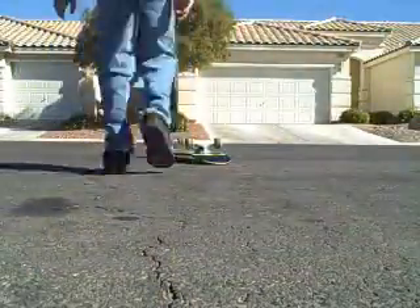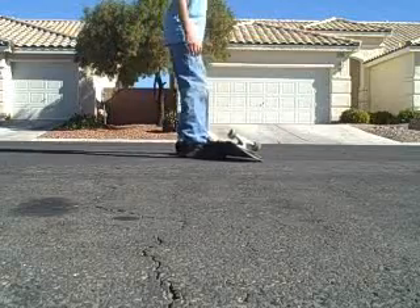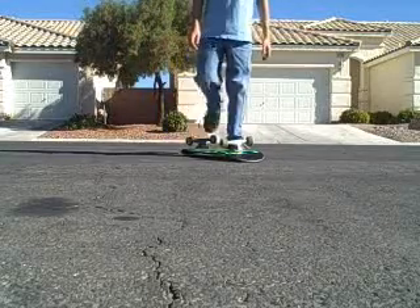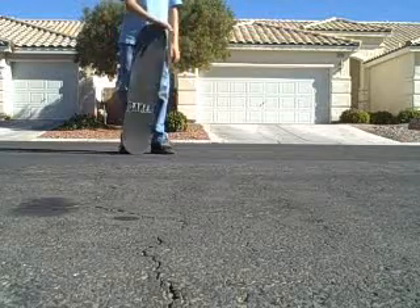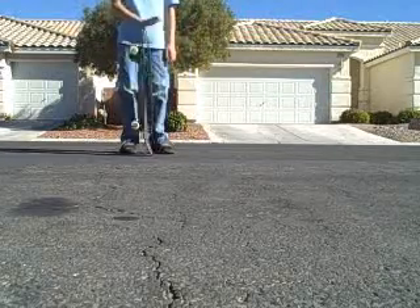Hey YouTube, what's up? Today we're going to be covering a tray flip. Basically a tray flip is a 360 kickflip. You don't need to know a barrier kickflip and a pop shove-it.